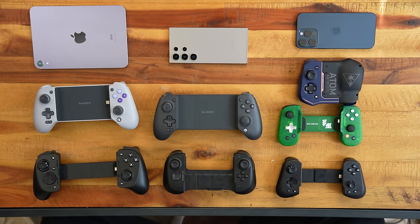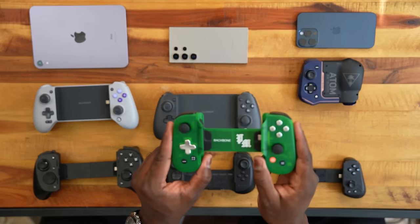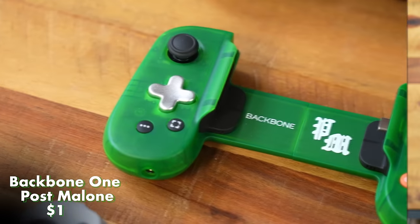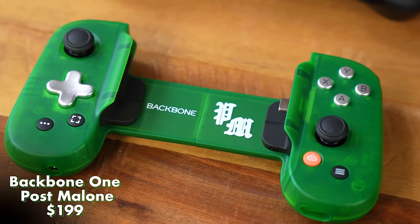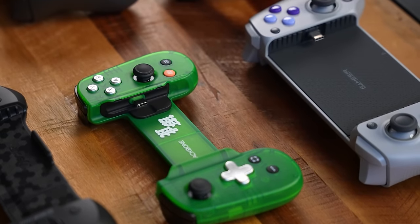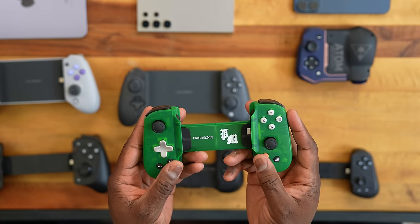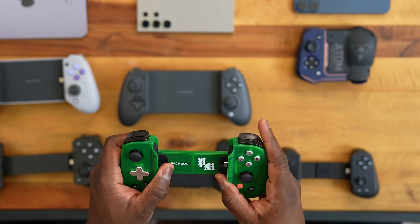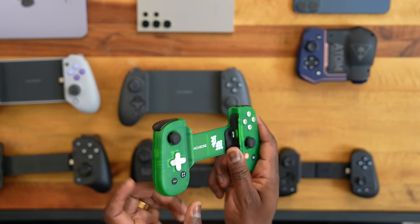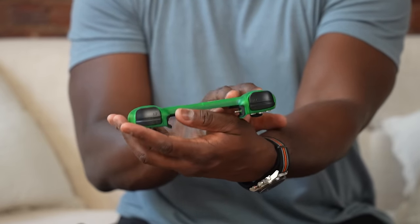Next up is the Backbone controller, which has many variants. The one I like most is the Post Malone variant — love the neon green color. There's a PlayStation variant as well. You've got split thumbsticks, D-pad, XYBA buttons, and the Backbone button. It expands out and has a USB Type-C port. No customizable buttons on here, but I really like the look of this controller.